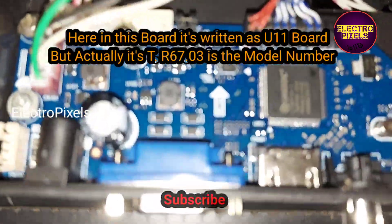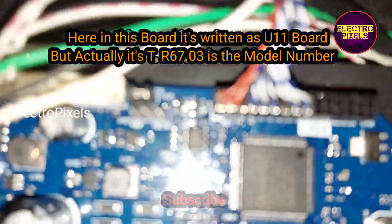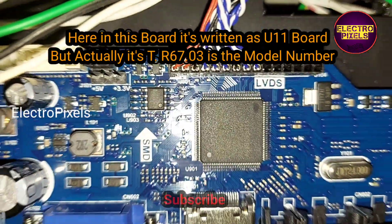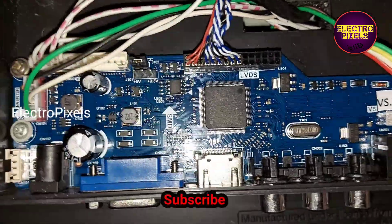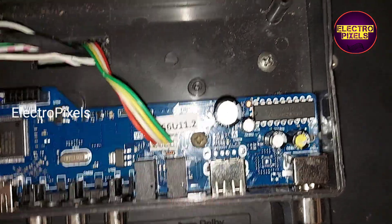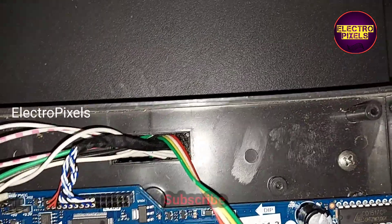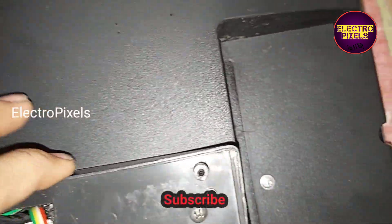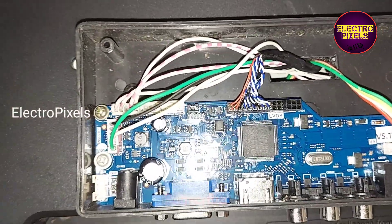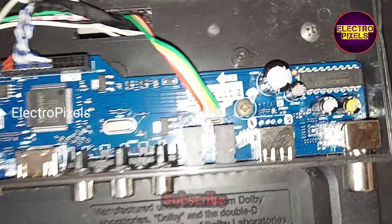On this board it's written as U11 board, but actually it is the T.R67.03 model motherboard. Overall it's a good quality motherboard that comes with a new graphical user interface. Finally we are going to fix this motherboard in the back cover of this TV.